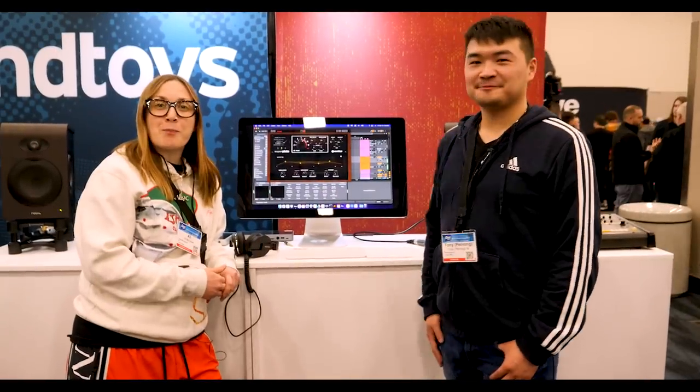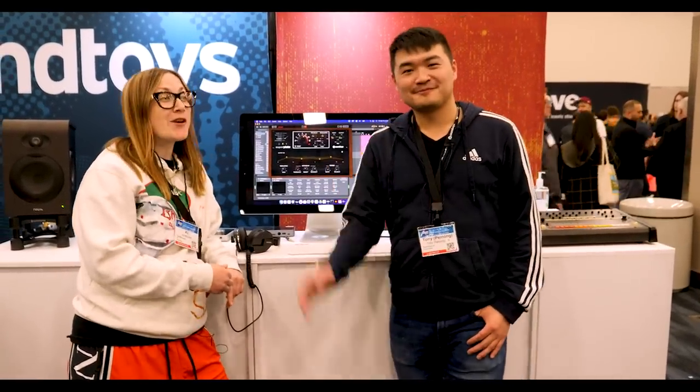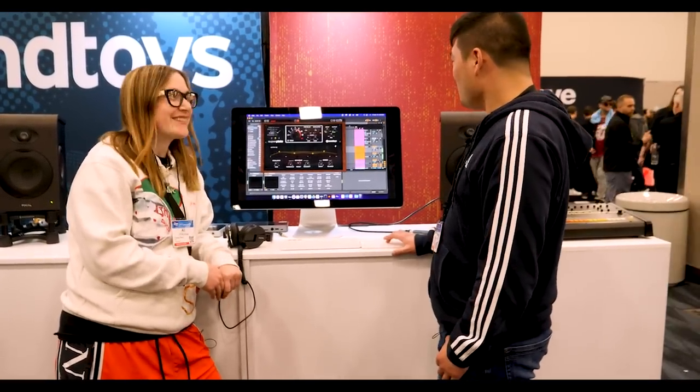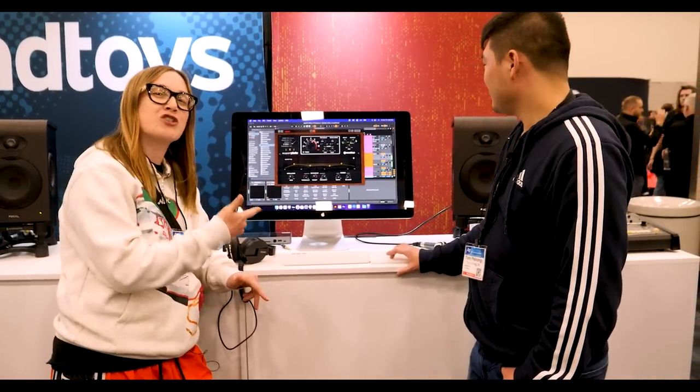What's up guys? I'm AMAC with Produce Like a Pro, here at SoundToys with Tony, and we're going to look at their new plugin coming out next month: Super Plate. Tony, tell me about it. This is my favorite plugin and thing at NAMM this year, and I can't wait to show you how it works.